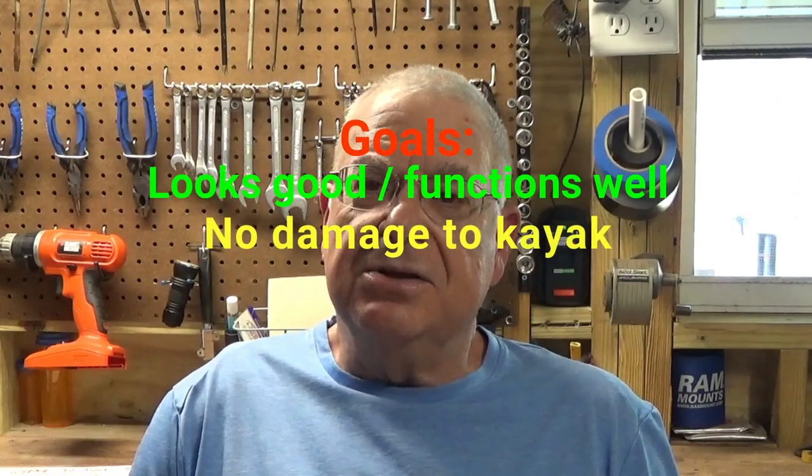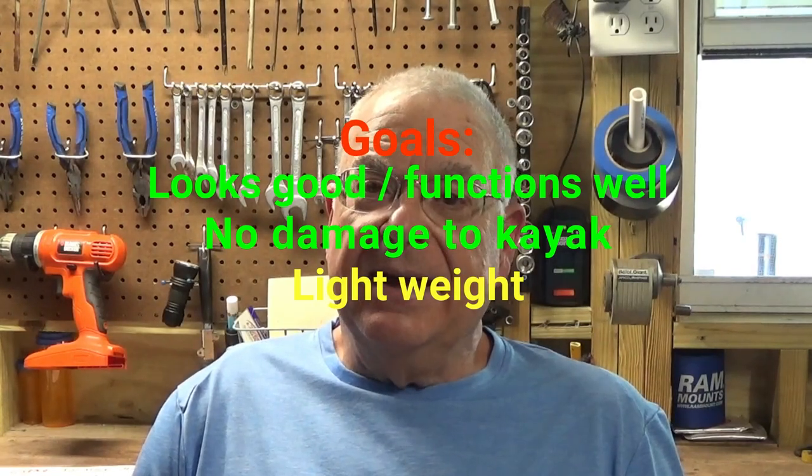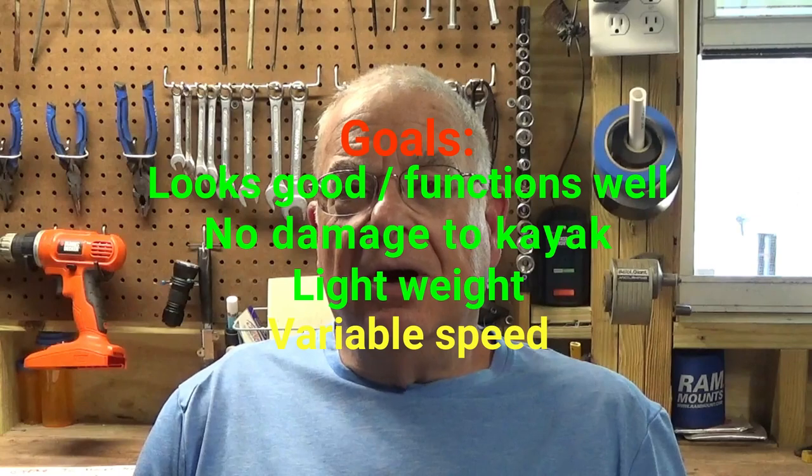I looked on YouTube, saw a number of videos and came back with several goals for this DIY project. The first goal was I wanted it to look good and function well. Number two, I didn't want any permanent damage or change to the kayak. Number three, I wanted light weight — my Slayer Propel 10 is a 10-foot kayak and you can't be adding a whole lot of weight of motor and battery. Number four, I wanted a variable speed control on the motor. Most trolling motors have five forward speeds and three reverse speeds, so a variable speed would give me a lot more control.